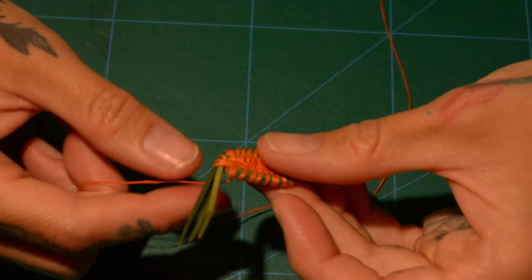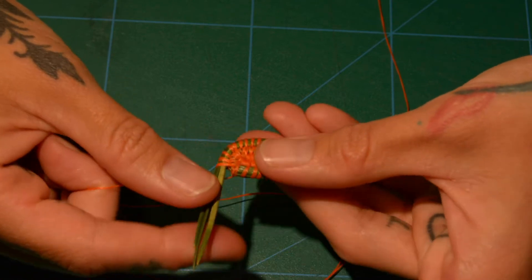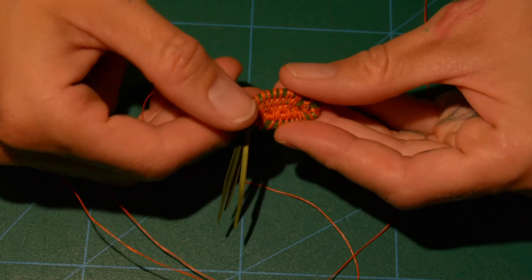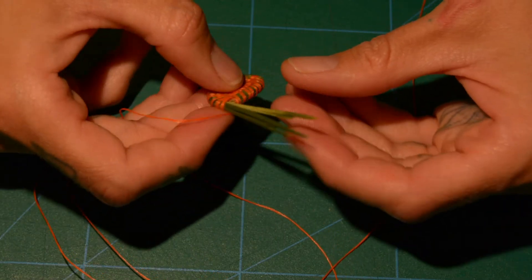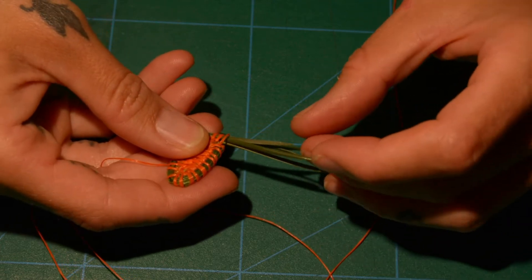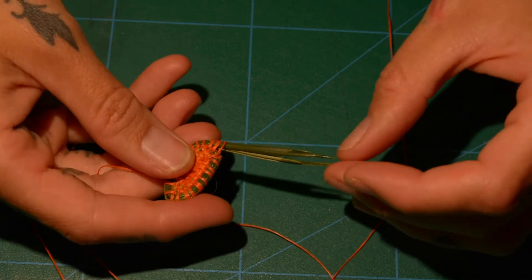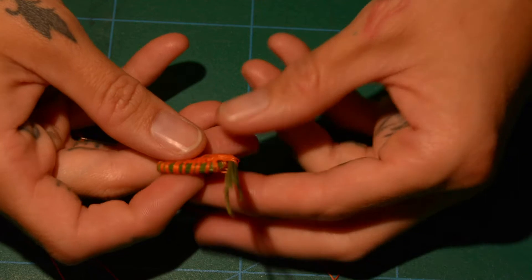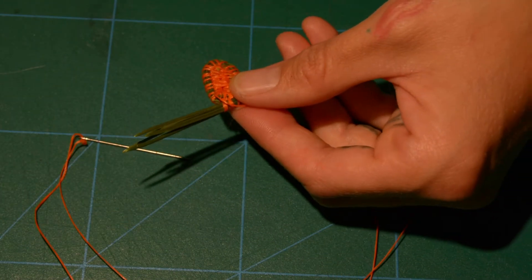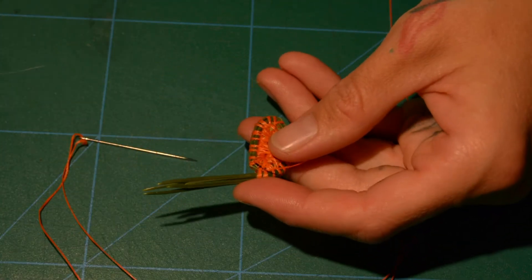I did a few more stitches since I cut there, just to bring us around to the point I wanted to talk about next, and that is adding pine needles when yours start to run out. If I look at my tails here, I've got one that's getting pretty short, and then a range of lengths up until the longest ones. Having a bit of difference in the lengths is actually kind of nice, because you don't really want to be adding more than one pine needle at a time.